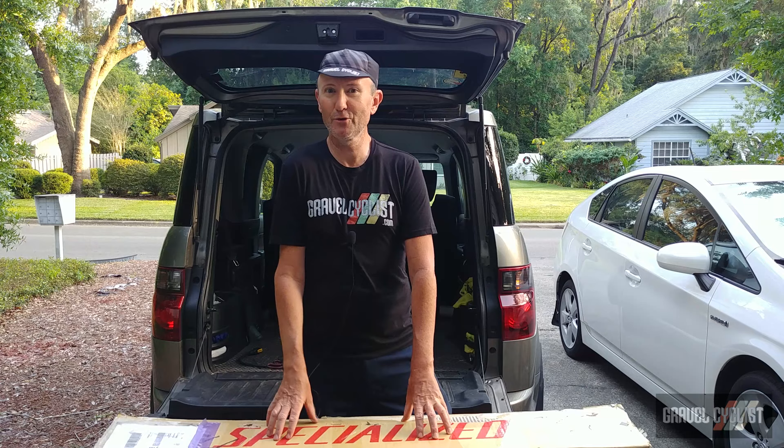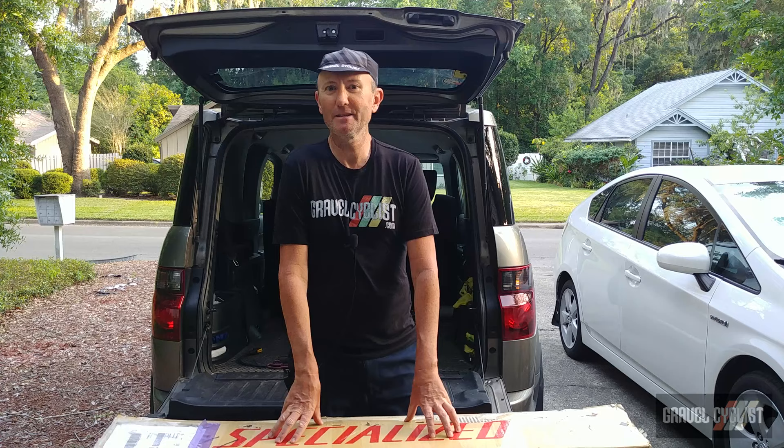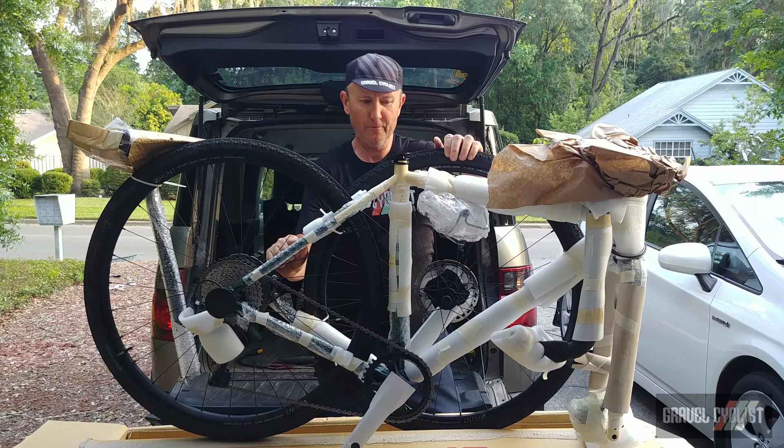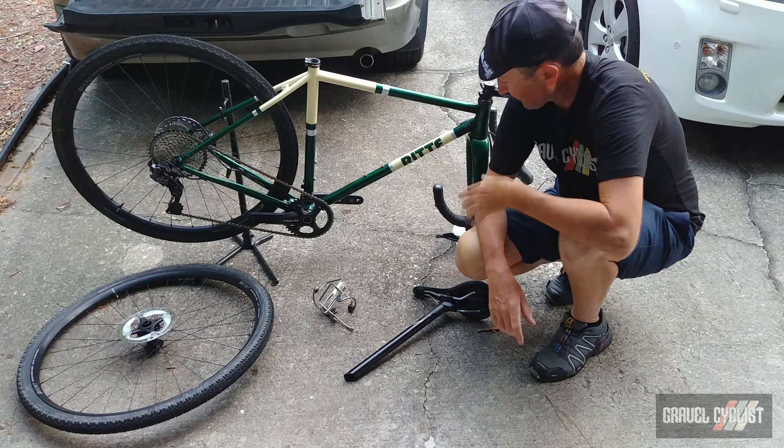So those fun facts aside, let's unbox the Ritter Satyr and see how it looks. Here we go. There you have the Ritter Satyr. I'll unwrap it momentarily and get a closer look at it. And here we have it — the Ritter Satyr unwrapped.